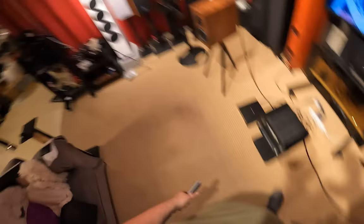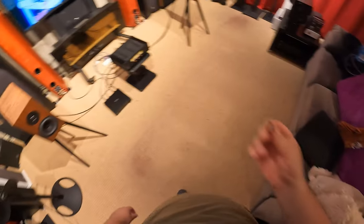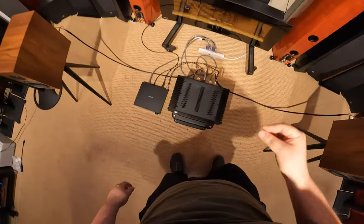I'm going to take the top off. Come on, chooms, let's take the top off. It's six T25 screws.